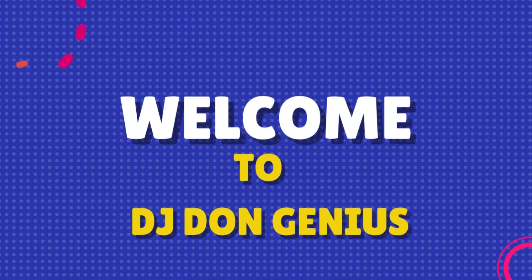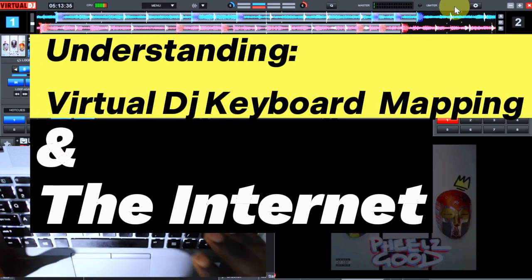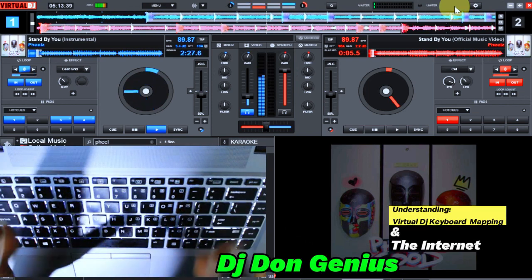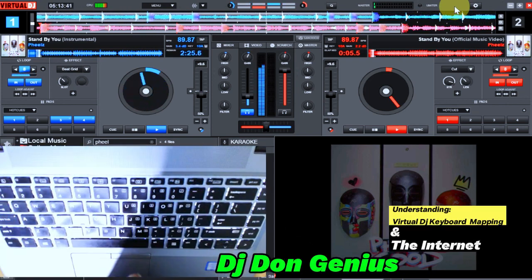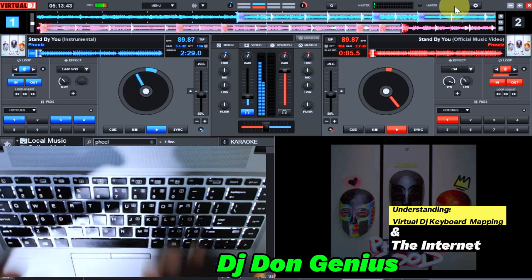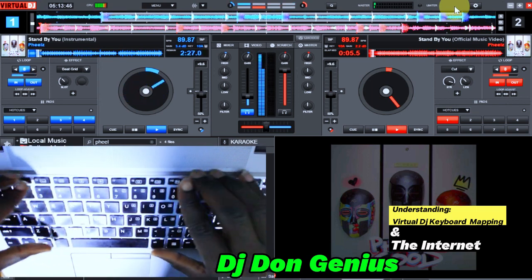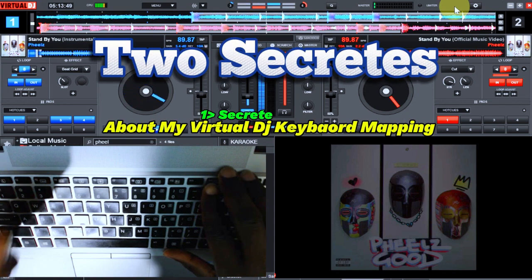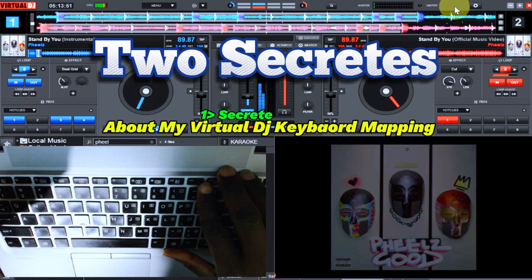Welcome back again, my wonderful community. In this video we are going to be seeing some interesting features about this Virtual DJ mapping I've been using and explaining. I'm going to be giving you a much better understanding of this Virtual DJ mapping — that is one of the secrets I'm going to be sharing in this video.